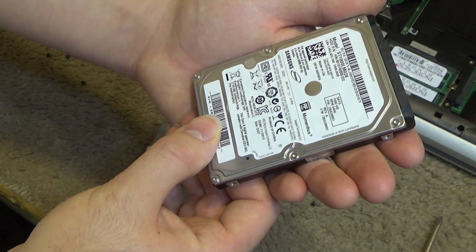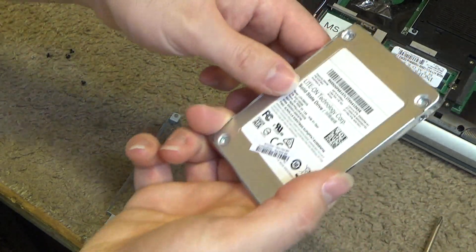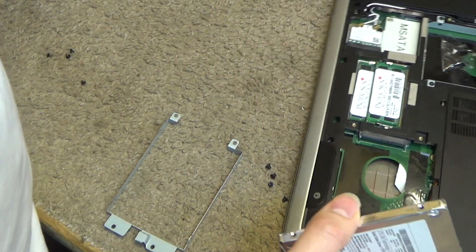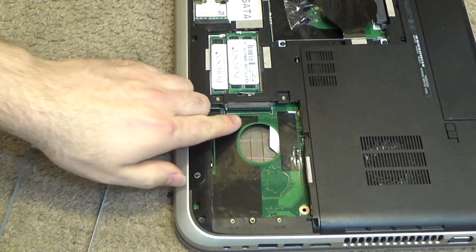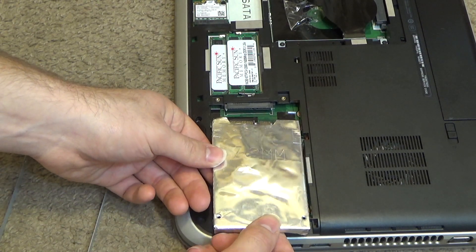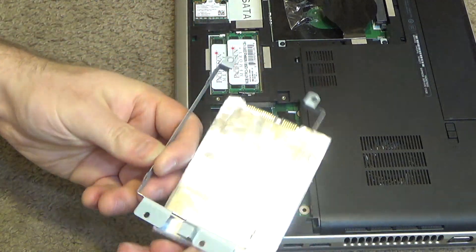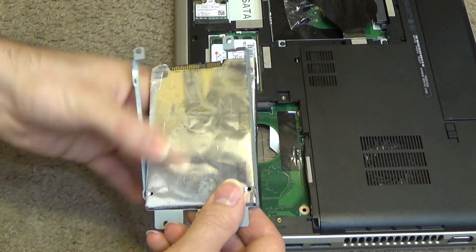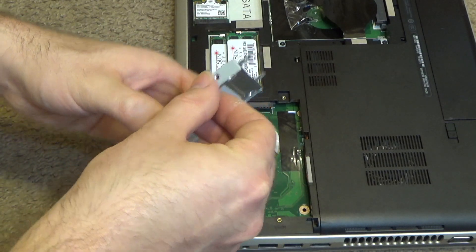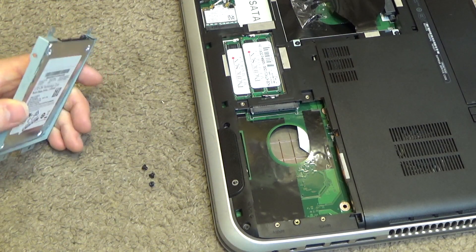This is a Samsung drive, 1000 gigabytes. We're going to replace it with a solid state drive. We have to take a look at the connector here — there's a wide slot and a narrow slot that has to line up, so it's got to be connected like this. And since this goes in here like this, we know that the drive would have to sit in the caddy like this. So we'll put the screws in with it in this proper orientation — or we'll just drop the screws on the floor and lose them all.